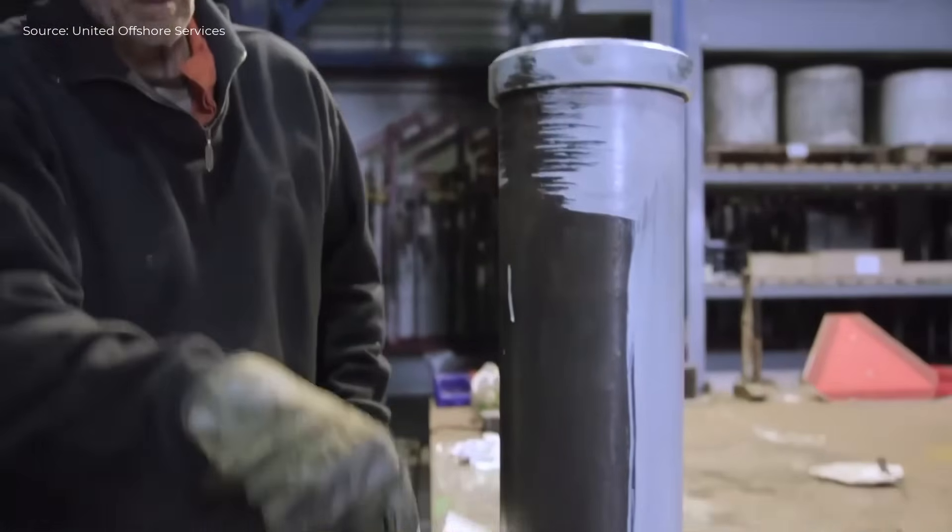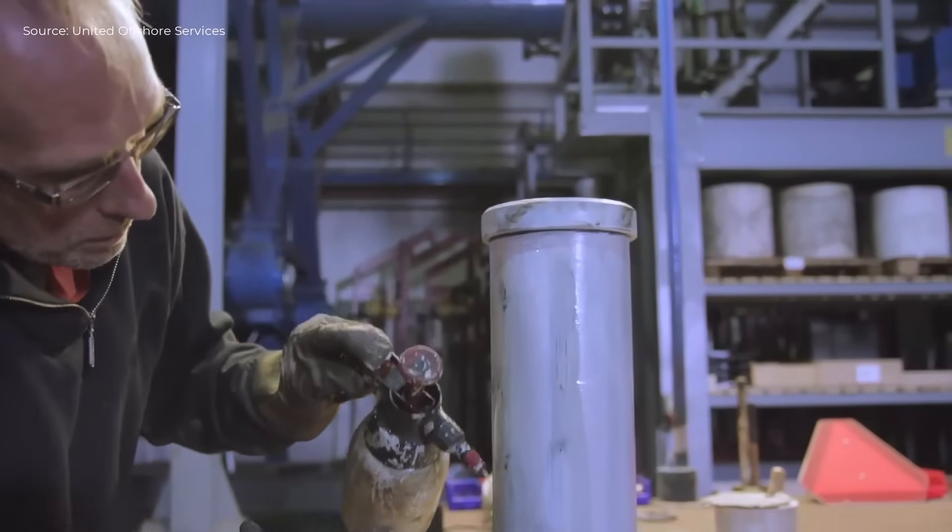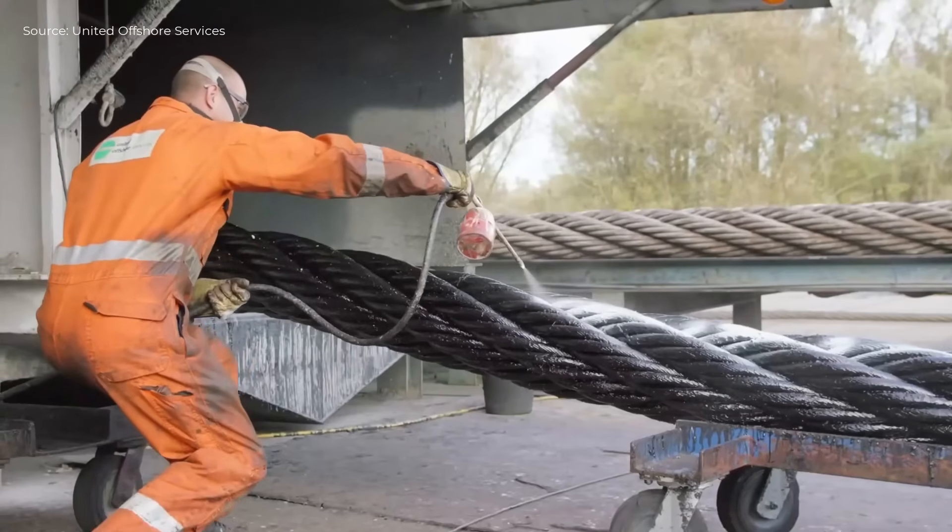Steel rope is precisely wound into large coils using a grommet machine, ensuring consistent diameter, tight tolerance, and certified quality for heavy-duty offshore lifting.